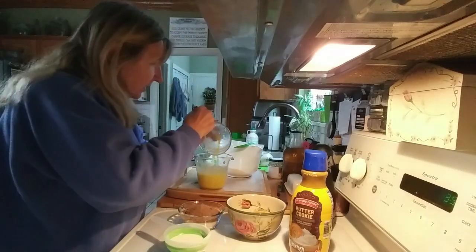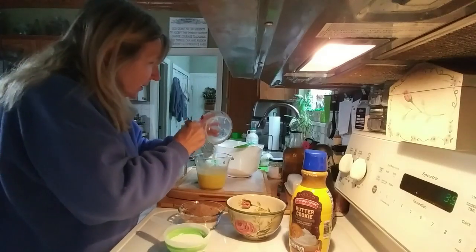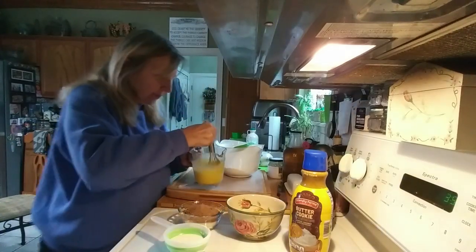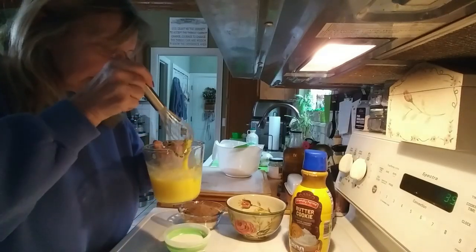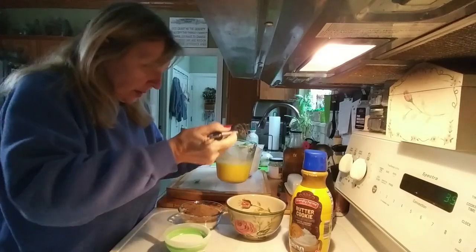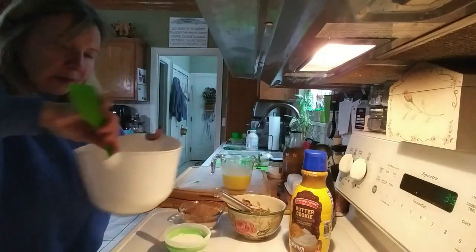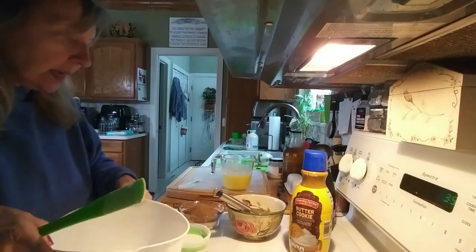Just mix it up — it makes it a little easier to combine, in my opinion. You don't want to over-mix it because you don't want a mayonnaise consistency. I also have two cups of all-purpose flour, so I'm going to add my dry ingredients to the wet.